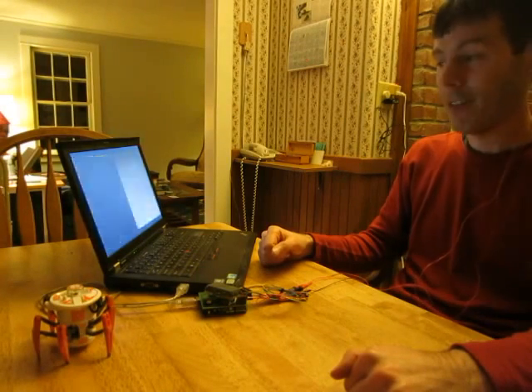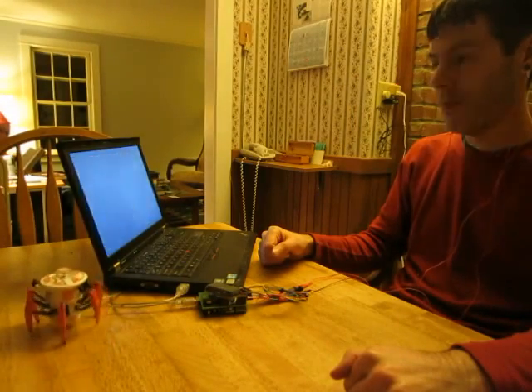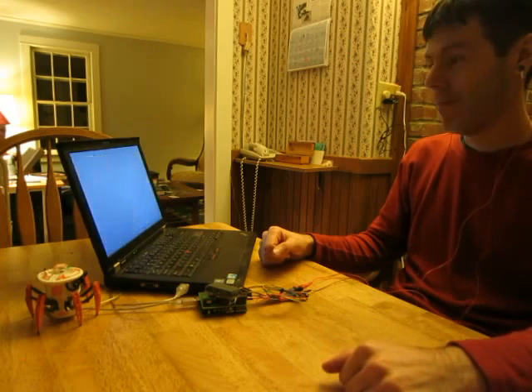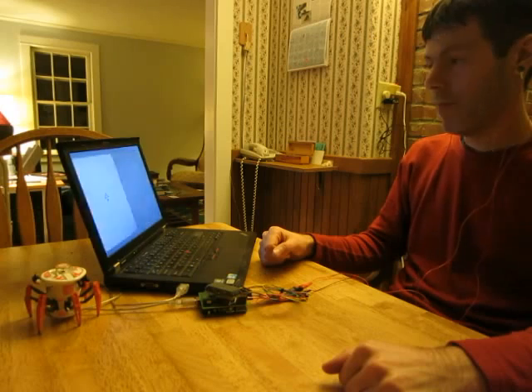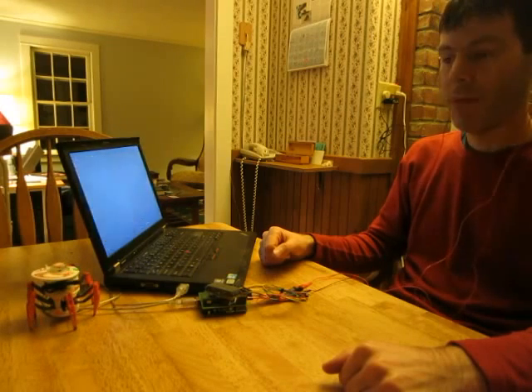So I'm going to try to turn him to the left. That would not be to the left. Turned him a little too far, now I'm going to turn him to the right.